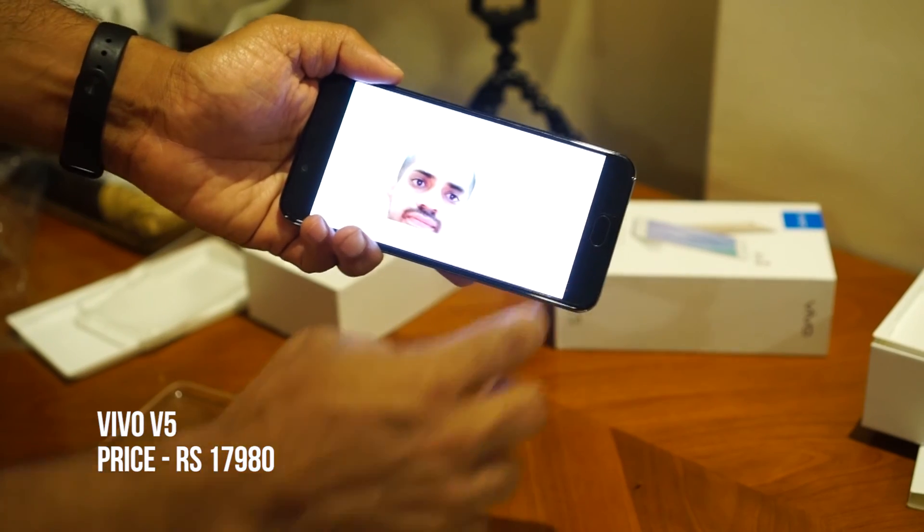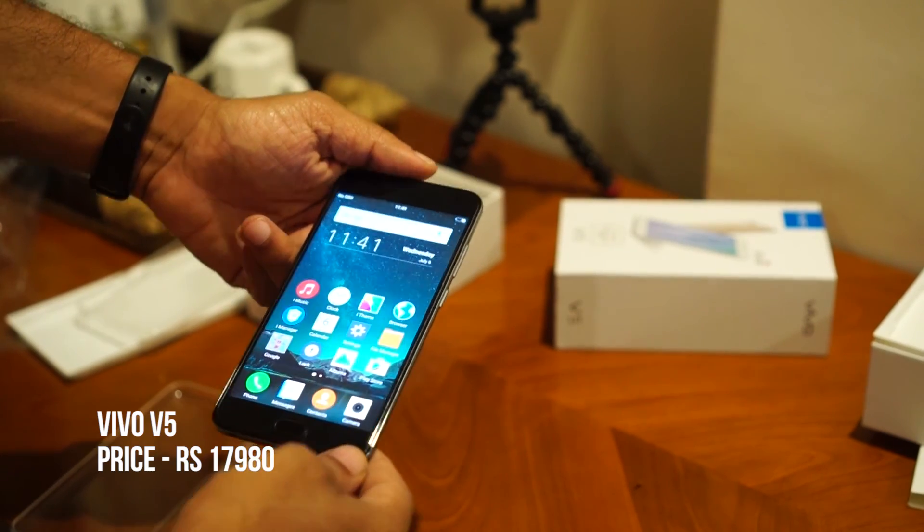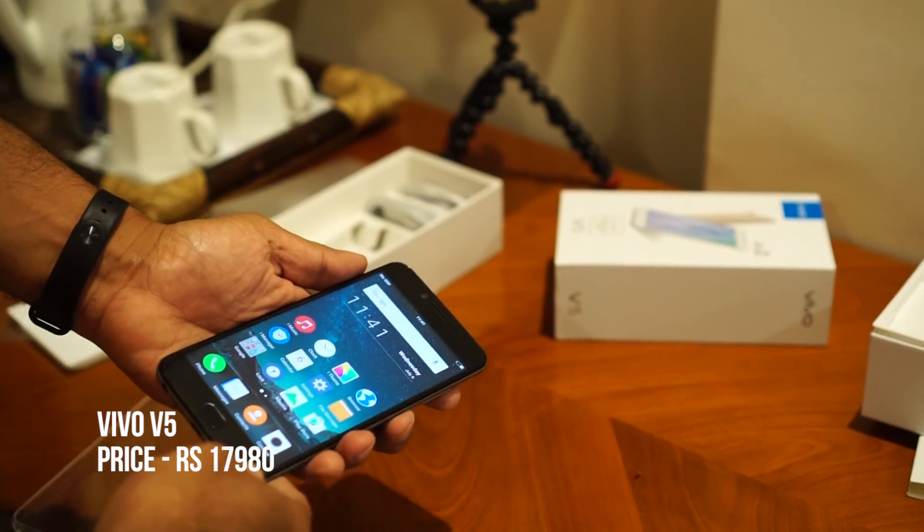Anyway, these are my first impressions. I'm going to be testing out this Vivo V5 in detail, so watch out for my videos. Until I see you in the next video, this is Giridhar signing off.